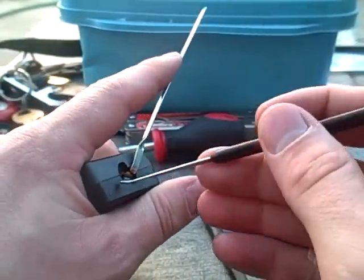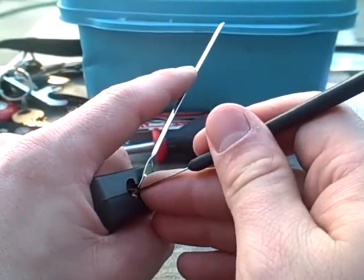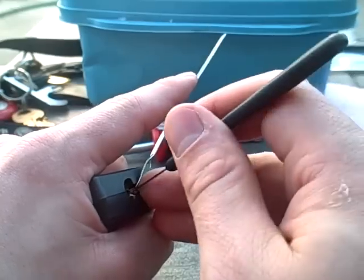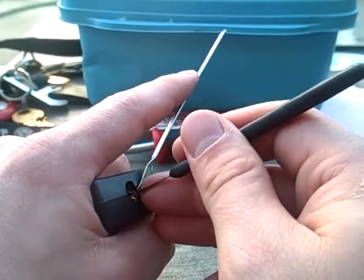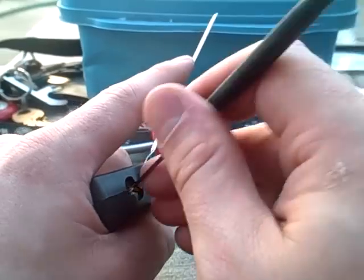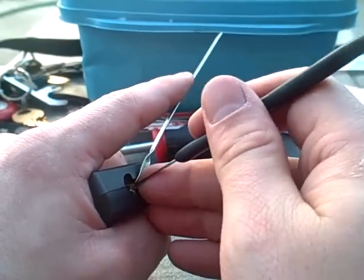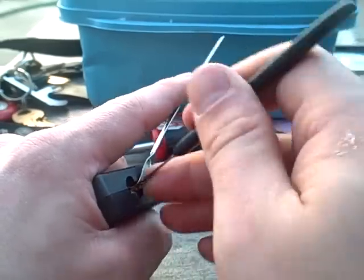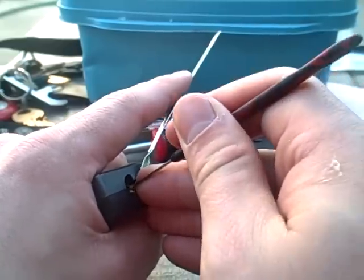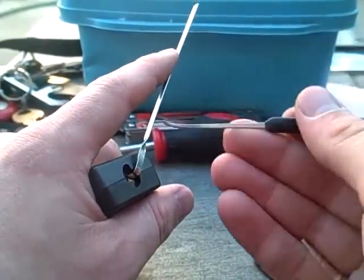I've got a false set. This is where I usually over-set a pin or two. It's just hard for me to get my picks in there, and then the shallow one just doesn't push up on them enough.